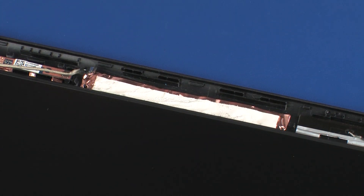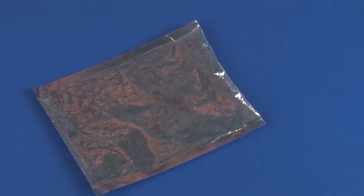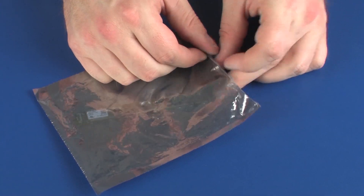Take care when removing the webcam from the adhesive. The adhesive pad and metallic shielding that secure the webcam to the display enclosure is easily deformed. Place the webcam board in a static-dissipative bag.